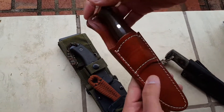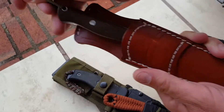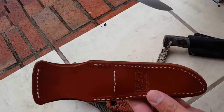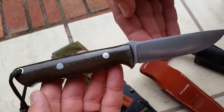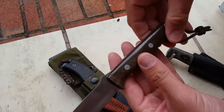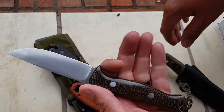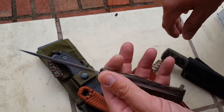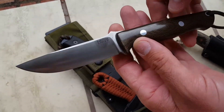My most recent — this is the Bark River Knives Gunny. Nice leather sheath. Everything's made in the USA. Green micarta handles. This is about the perfect size knife to wear on your belt. Love Bark River Knives. This is done in A2 steel. Great knife.